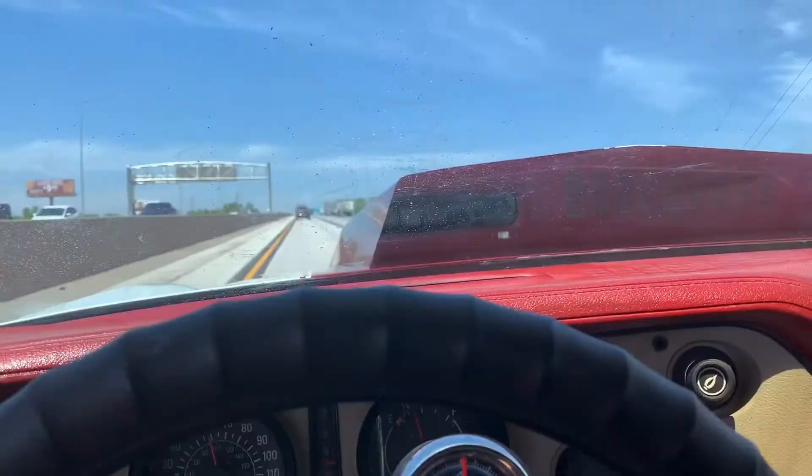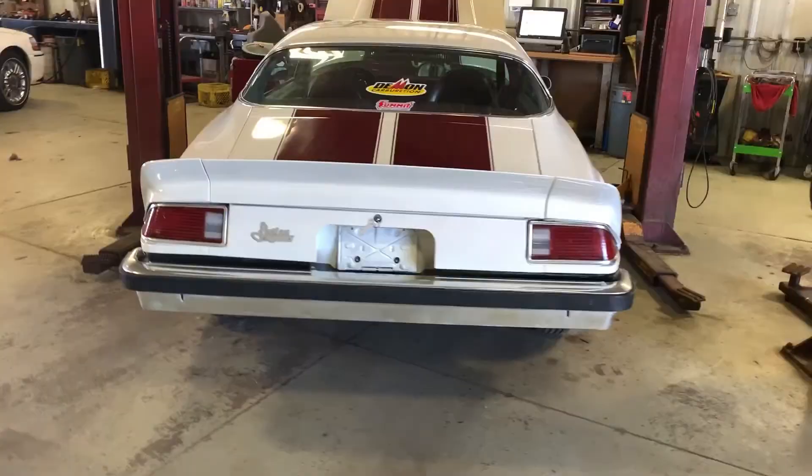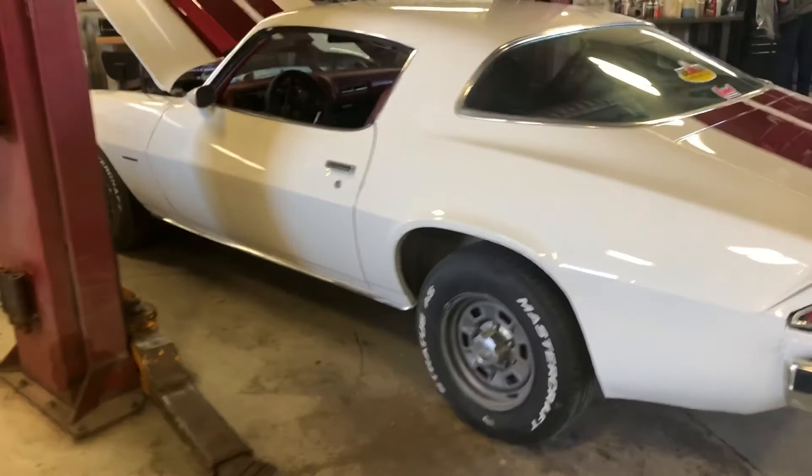All right guys, we got her back to paint, and it's pretty loud out here, but let's hear it go. We got air suspension on it now. That's why it sits up a lot higher. Back to how high we want it. And that fill is right here, just like a normal tire.